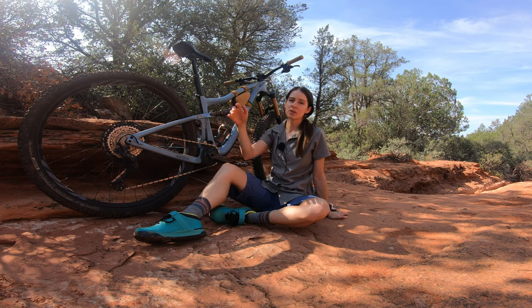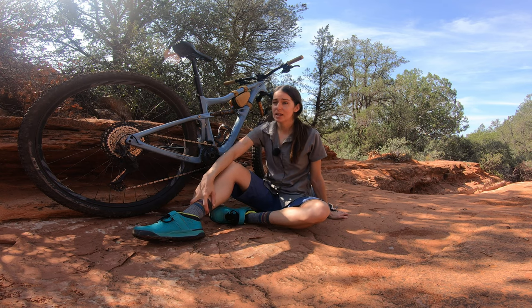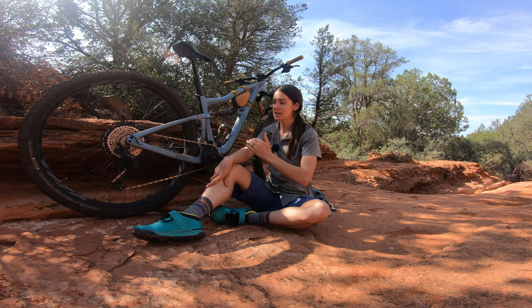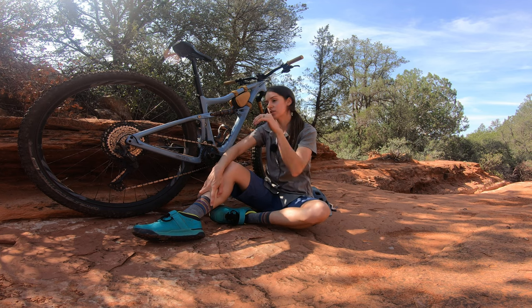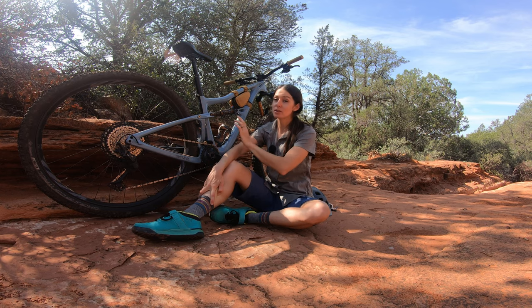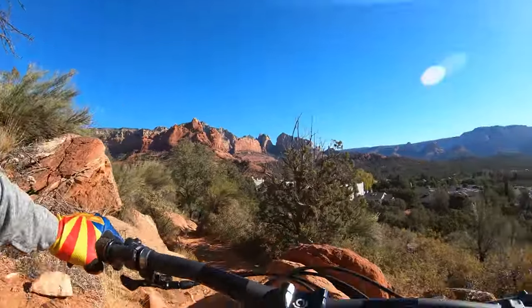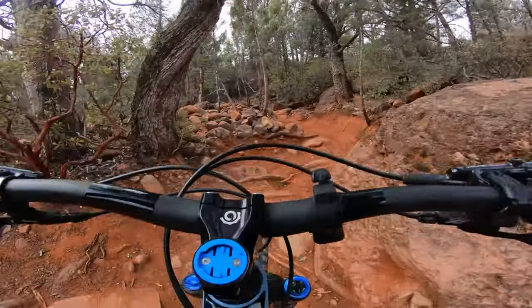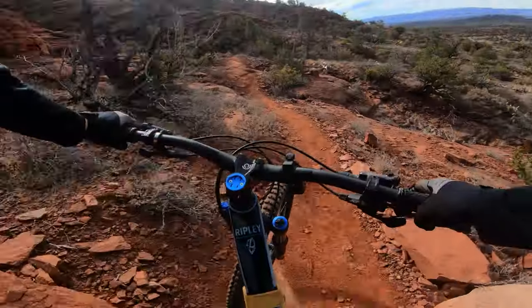This bike has a 66.5 degree head tube angle, and I think that is a fantastic angle for this bike. If it were much steeper, I don't really like the way suspension forks feel on steeper bikes — it's slack enough that it can just jam through chunky stuff on the downhills. But at the same time, it's not so slack that it wanders on the climbs. This bike is actually very, very precise — great for picking your way through little technical climbs where it just keeps coming at you and you're having to pick lines. It's so easy to put right where I want it.